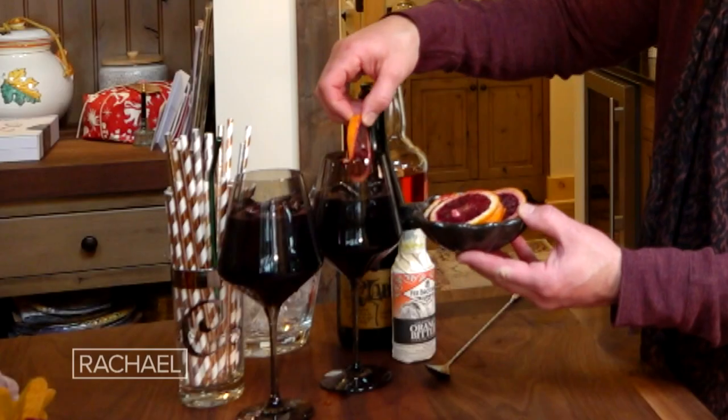This is a Lambrusco spritzer. Normally a spritzer would have some sort of base spirit. People love Aperol, so I'm using Aperol. And then you would top it with either club soda, Prosecco, sparkling wine, or champagne. But I'm gonna use this — it's called Lambrusco. It's red sparkling wine. It's very wintry and very fun. It says party, and this is a really easy, quick drink to make.